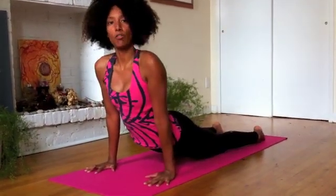Once you've brought yourself into that 90-degree angle, then press yourself up for upward facing dog.